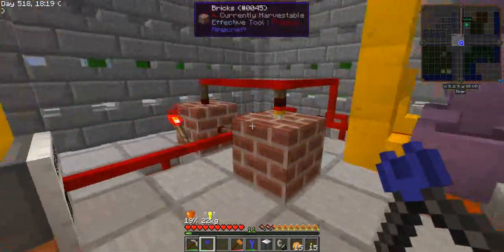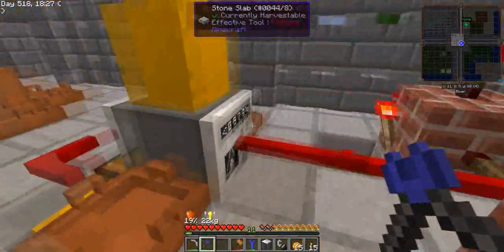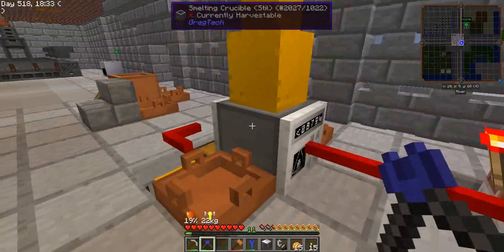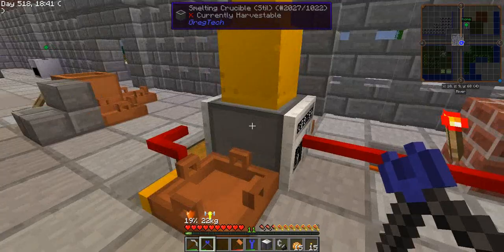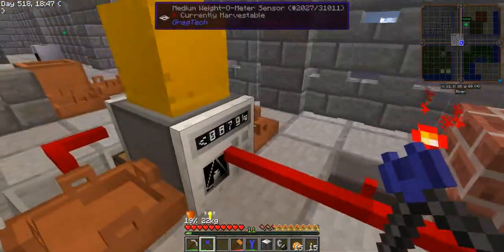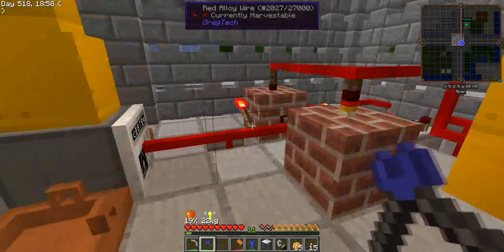So this setup here is just to cause a double condition: as long as I have material and this has something to produce, it's going to run. As soon as I don't have any more things to produce and this gets empty or has less than one ingot, it's going to stop. So this setup should never ever cause this crucible to melt down.